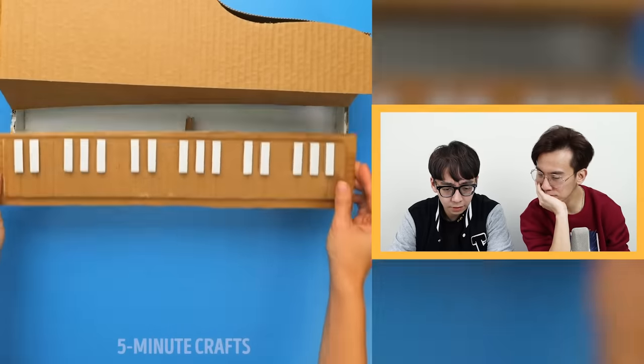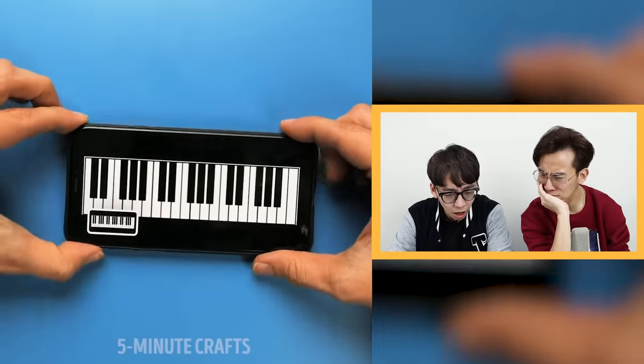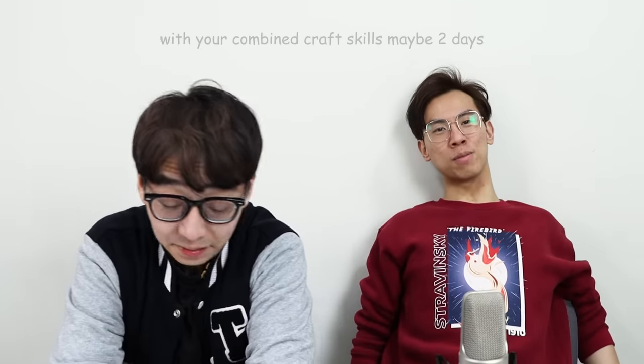What's this? A piano? This one definitely looks way more than 5 minutes. This is not a 5-minute craft — already this would have taken us like 30 minutes, just the preparation, setup and all that stuff. Alright, let's see what they're doing.